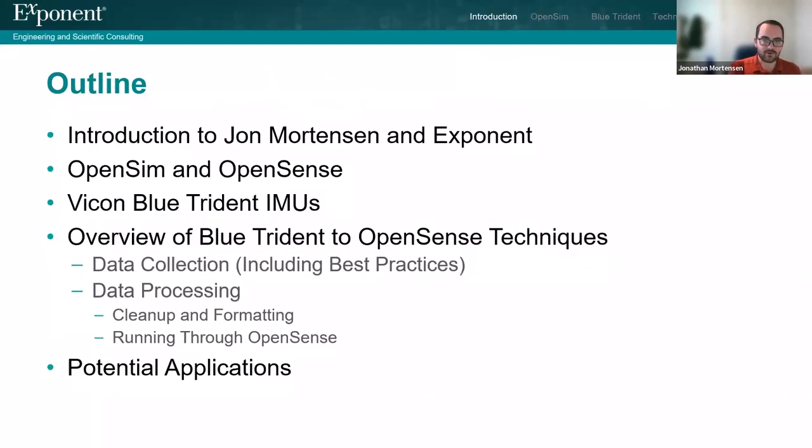An outline for my presentation today: I'll first give you a little more of an introduction about me and the company I work for, Exponent. Then I'll talk more about OpenSim and what OpenSense is, which is part of OpenSim. I will talk about some of the advantages of using Vicon's IMUs, and then give you an overview of using the IMUs with OpenSense — data collection, data processing, and then I'll close with some potential applications. If you are watching this later on our recording, I have the different sections highlighted in white at the top to make it easier to jump around on a YouTube video.